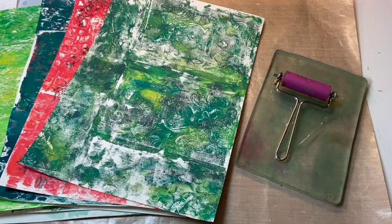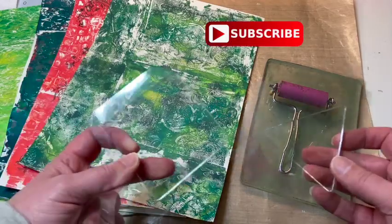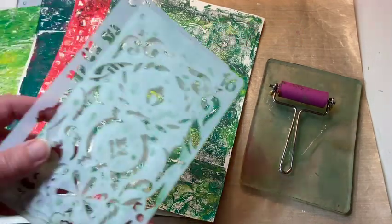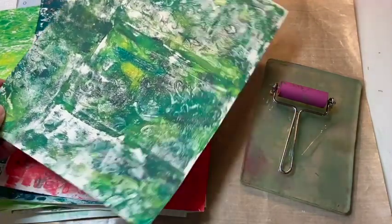Hi everyone, welcome back to my channel. I hope y'all are having a good day. I am doing a little playing around today. I got my jelly plates out. I have this jelly plate and then I have these little square, triangle, and circle jelly plates I'm going to play around with. And I have a bunch of stencils that I'm going to play around with. So I did a little bit the other night, so let me show you what I've made so far.